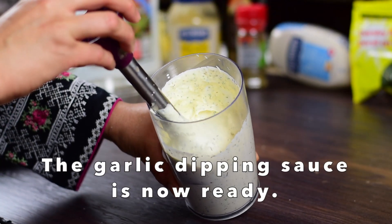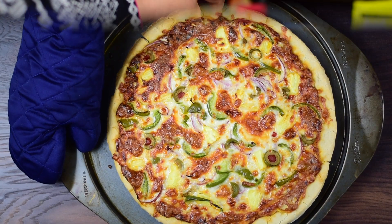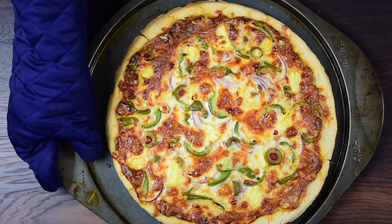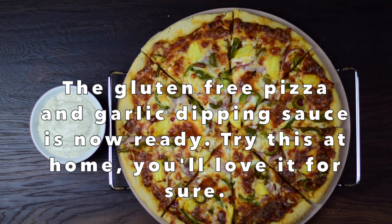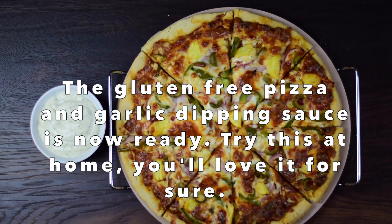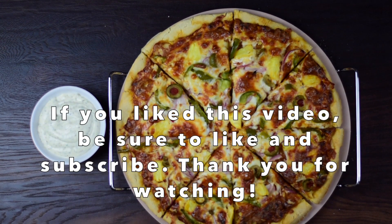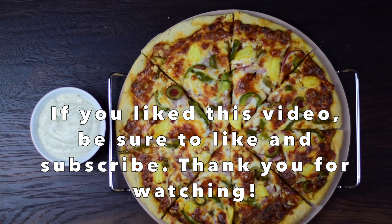The dipping sauce is ready. The pizza is ready after 15 minutes. Gluten-free pizza and garlic dipping sauce is ready — this is very tasty, you must try it. If you like this video, please like and subscribe to our YouTube channel. Thank you for watching, and we'll see you in the next video. Bye-bye.